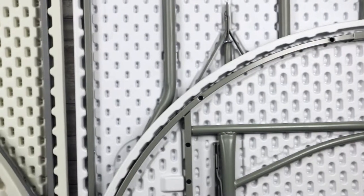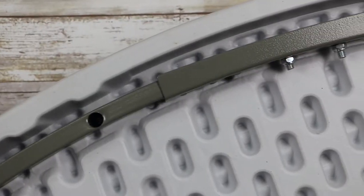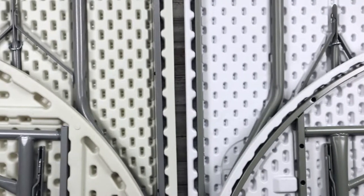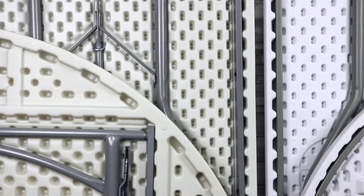Now let's take a look at the underside of these tables. The tabletop is a little bit thinner on the Titan Series tables, so they include a metal frame reinforcement around the edge. The Titan Pro tops are thicker with higher density plastic and deeper vaults, resulting in a very sturdy tabletop.